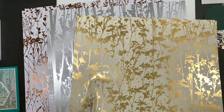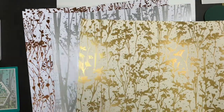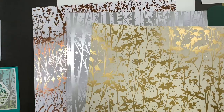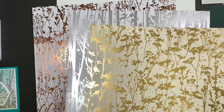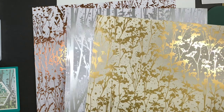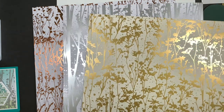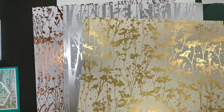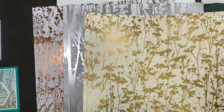Hey everybody, it's Linda with Stamping School. This week I am playing with these gorgeous papers called Naturally Gilded. They are six sheets, two of each design, for ten dollars. They are not in a publication or a catalog — they are only an additional item that Stampin' Up brought. You can find them in the online store.